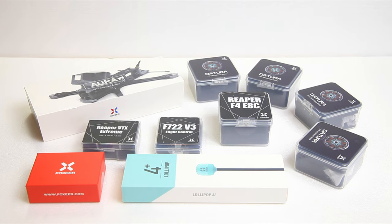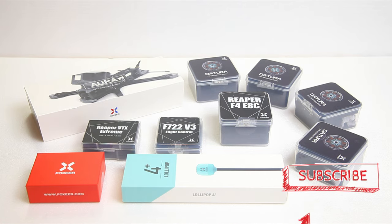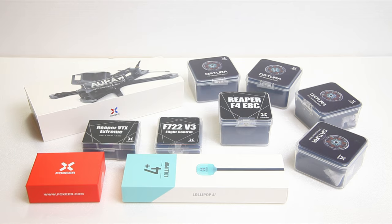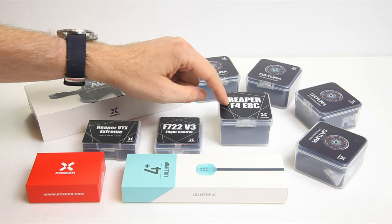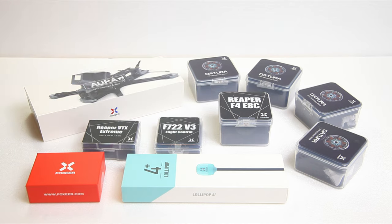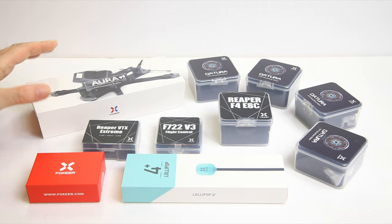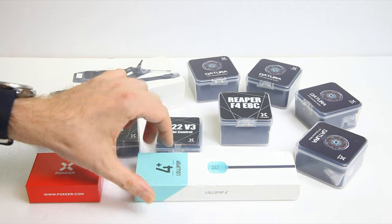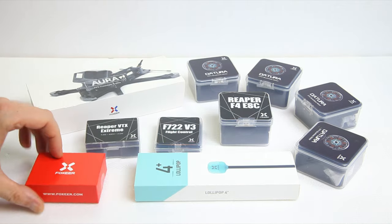Here is the best quadcopter of 2022 in parts. When I say the best quadcopter of 2022 I am obviously getting ahead of myself, but I have high hopes. Foxeer holds themselves to a high standard. I have used their 4-in-1 ESCs, their flight controllers, their frames extensively - I have five of these frames already. And the lollipops - these lollipops I haven't used in this length. And this camera.